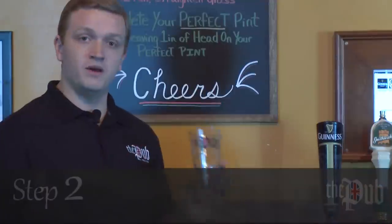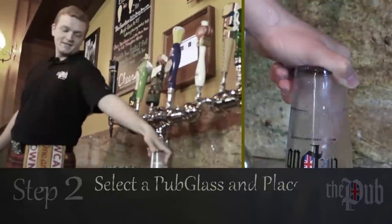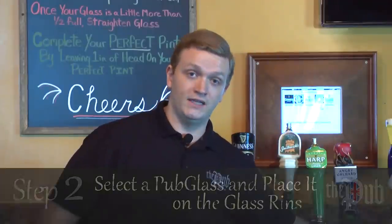You're gonna take the Pub logo glass and put it down on the rinser. Rinse it out — we'll make sure the glass is completely clean.